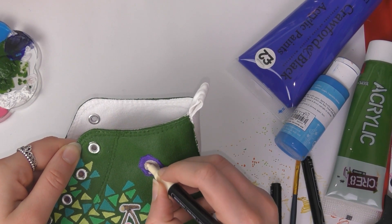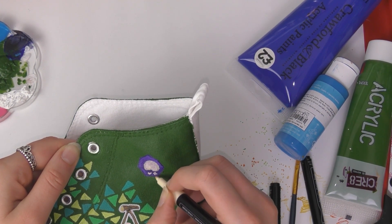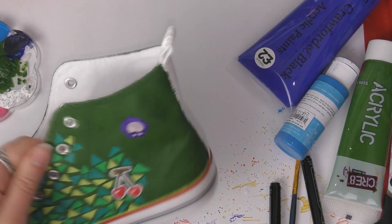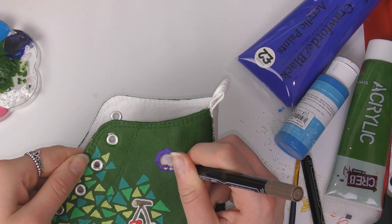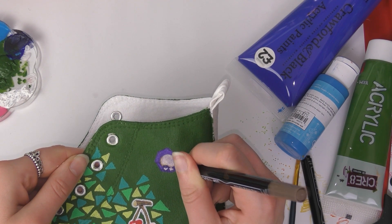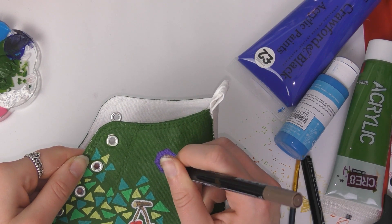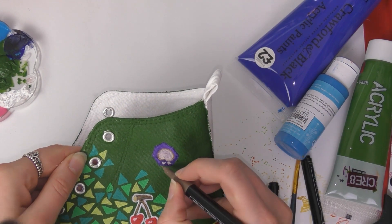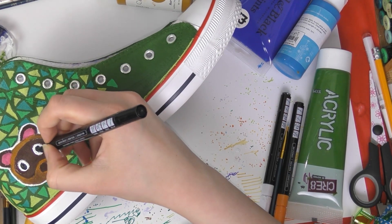I outlined the fossil, fruit, and stick with the white pen too, just to make them stand out and match the little Nook characters. I'm really pleased I did this because it really stands out against the triangle pattern. I'm really happy with how these shoes turned out. I'm actually thinking of maybe opening up some commissions on my Etsy shop where people can commission me to customize shoes in their own style — I need to look into how feasible it will be, but I think it could be a good thing to do.